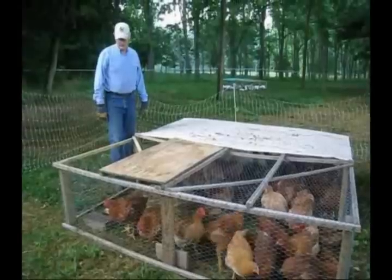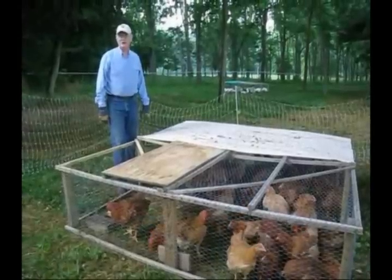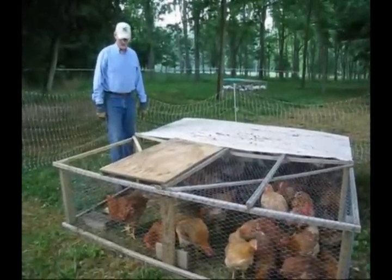So we're taking them to our Mennonite friends and we're going to have them process the birds for us today.